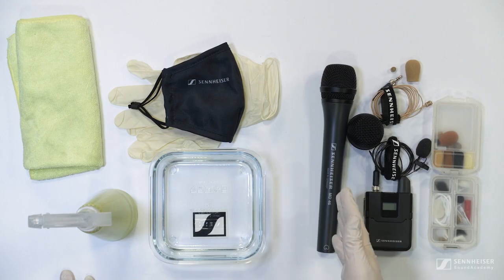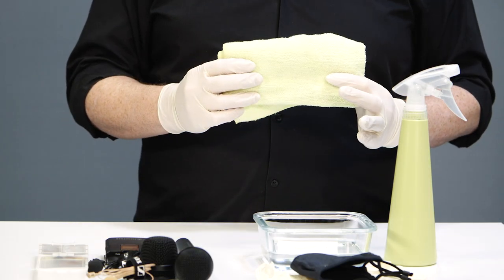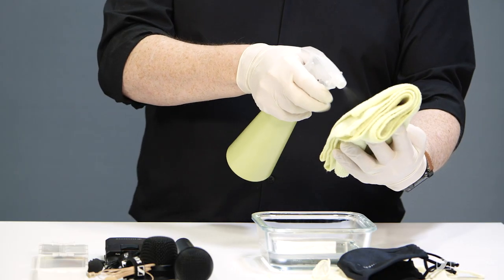Handheld and studio mics can be given some very simple cleansing to give the person using them confidence that nothing is hanging around on them. For the body of any of these mics you can happily use a 70% alcohol solution to clean down the outside with either a soft cloth or a tissue. However, please do not spray the solution directly onto the mic as it may get into the capsule itself and damage the membrane. Spray it onto a tissue or cloth first.